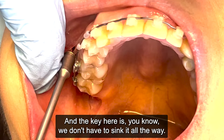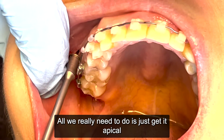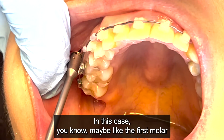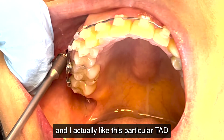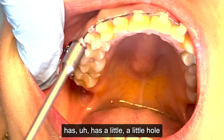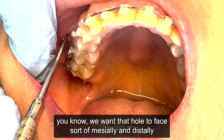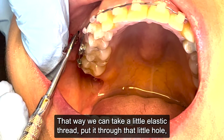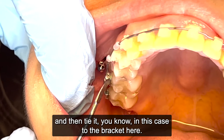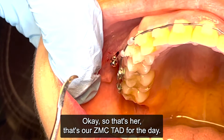The key here is we don't have to sink it all the way — we really just need to get it apical to whatever we're tying it to, in this case the first molar area. What I really like about this particular TAD is it has a little hole that we want oriented mesially and distally, so we can take a little elastic thread, put it through that hole, and tie it to the bracket. And that's our ZMC TAD for the day.